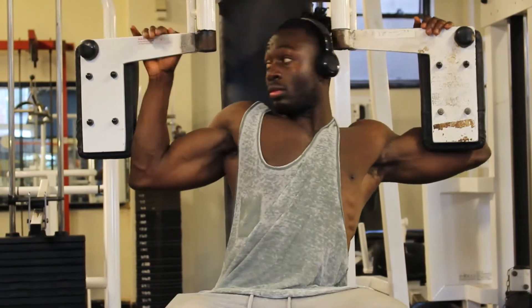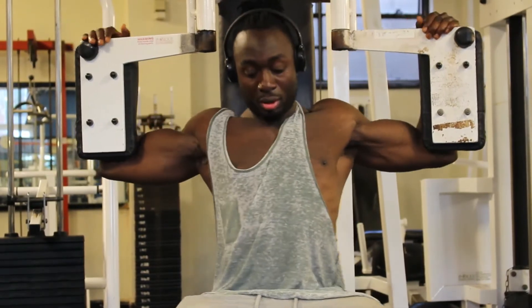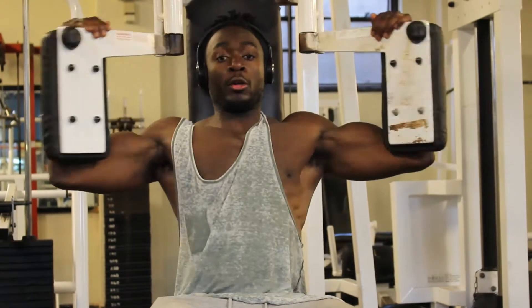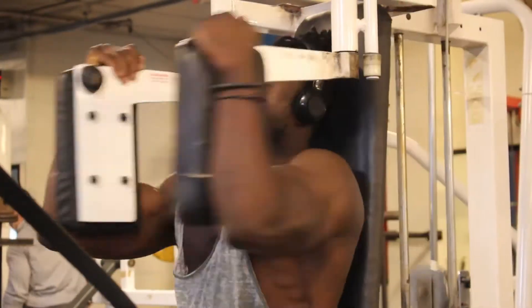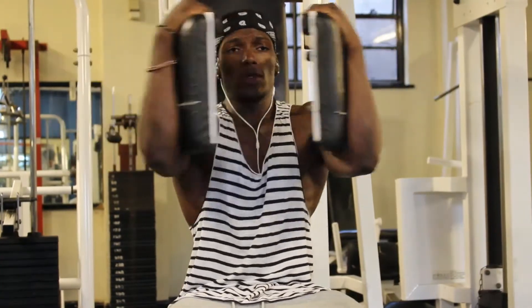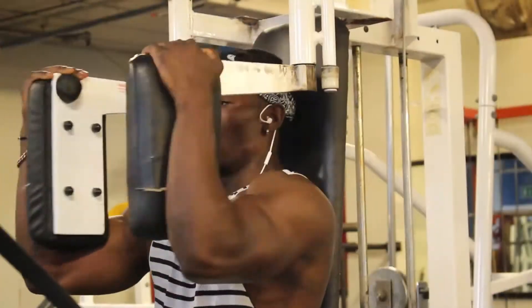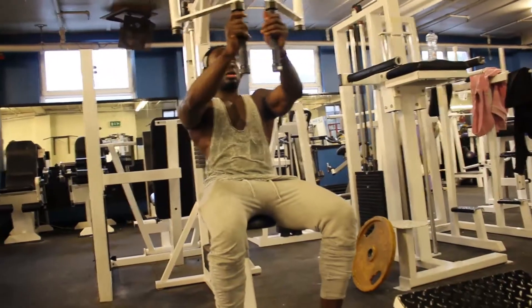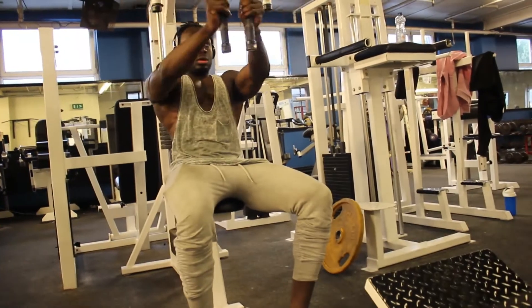We didn't do a drop superset on the pec deck. When it comes to the pec deck, I had an injury — I dislocated my shoulder playing rugby. So every time I put pressure on my elbow going outwards, I really feel it. That's why I was trying to control it and wasn't doing a full range of movement, trying to avoid aggravating that shoulder injury.